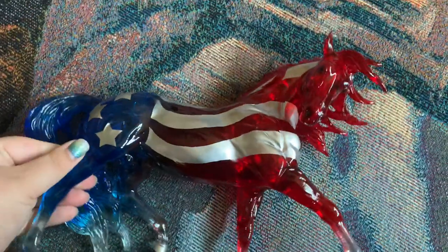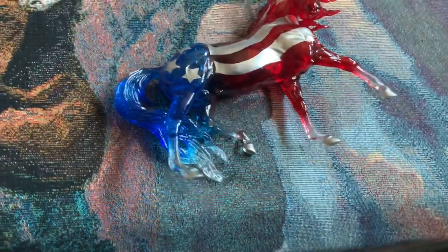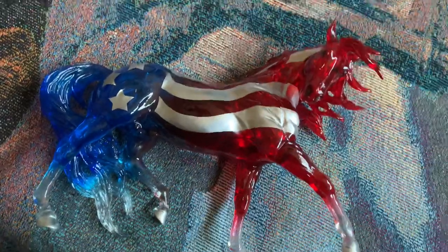He is really nice. I really like him. He is much darker than the other decorators that Briar has done, and I like that he has more red on him than the other ones.